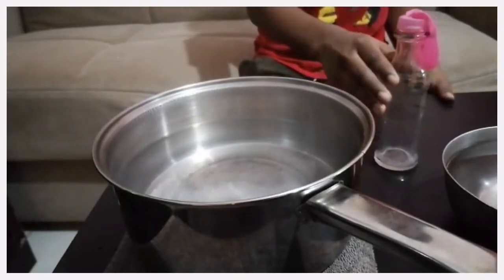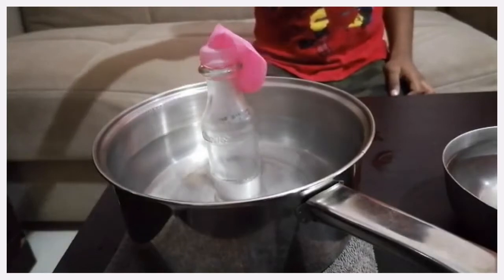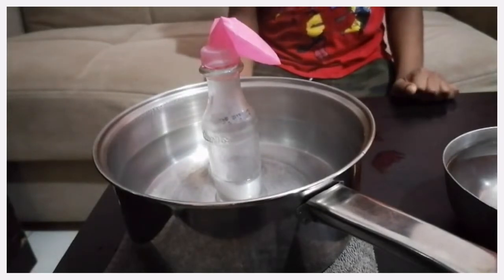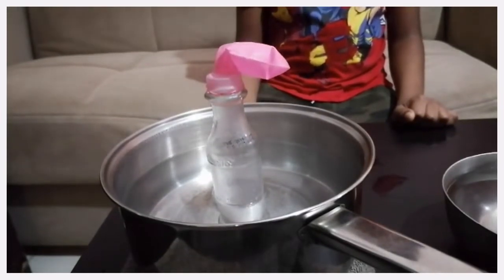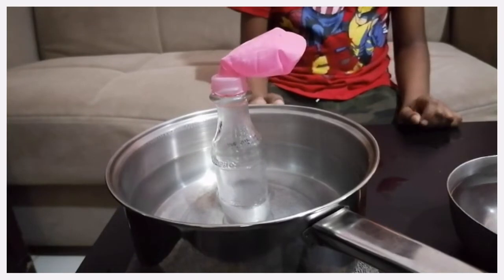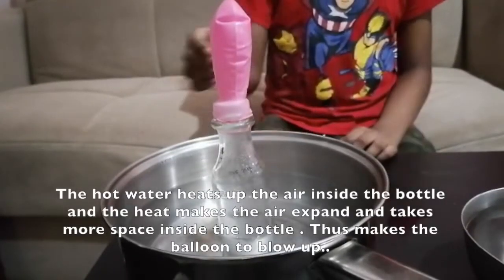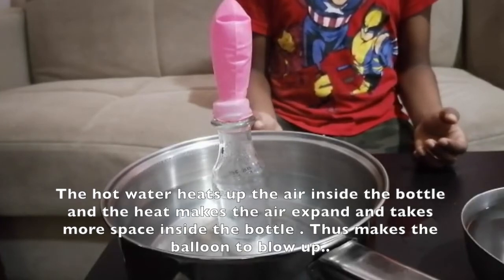Now, I will place the bottle in the hot water. Let's see what will happen. Now, you can see the balloon inflates. The hot water heats up the air inside the bottle and the heat makes the air expand and takes more space inside the bottle. That makes the balloon blow up.